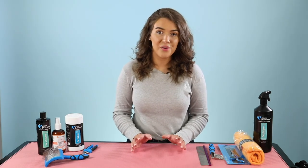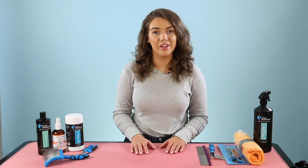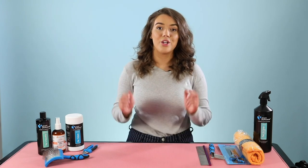I really hope that quick overview of some of our top products for curly and woolly coated dogs was helpful. If you want to check out any more information on them or see the rest of them, you can click down below.